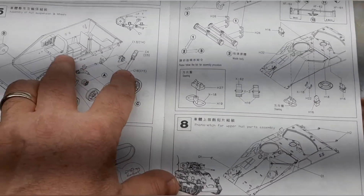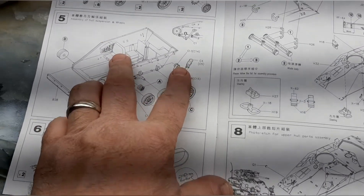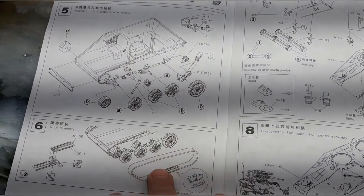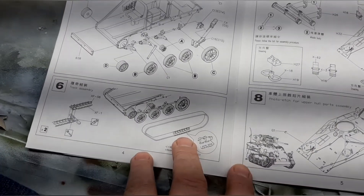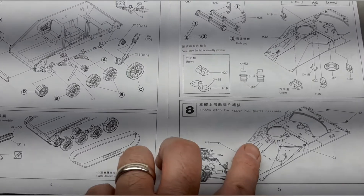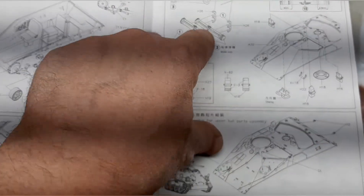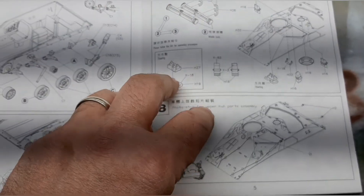The neat thing about this kit is all the interior detail within it, so you can do open hatches and see the inside. A couple of products out there make soldiers that go into it, which is really nice if you want to go that route. You can see all the different pieces — they have two extra missiles that go inside and one on the back.